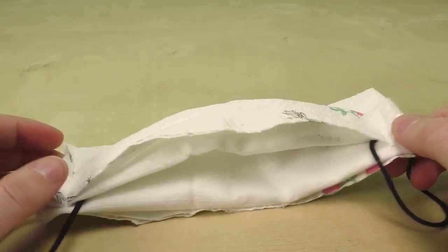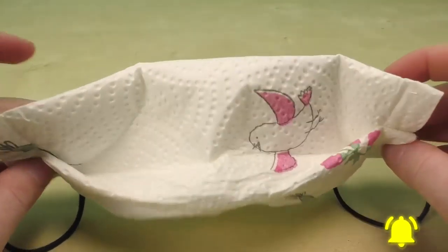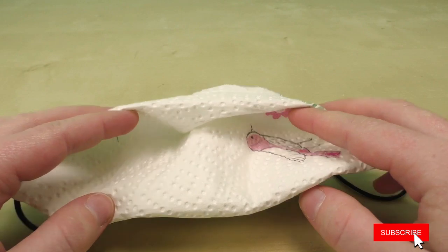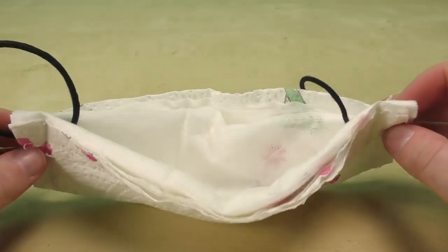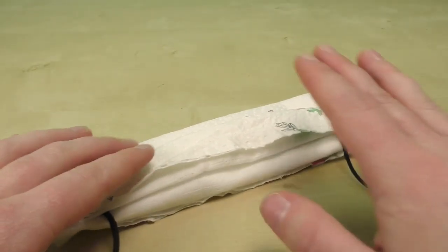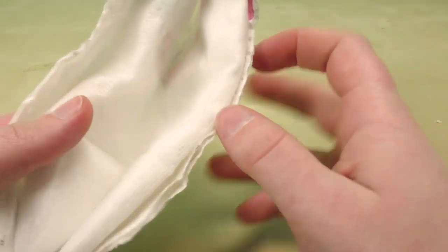Welcome to DIY Ideas Tamil. In our face mask series, we are ready for 4 face masks. If you want to see this video, we will see the videos on our channel. This is the 5th type of face mask — a one-time usable face mask, the Dubai face mask.